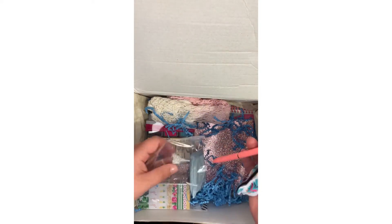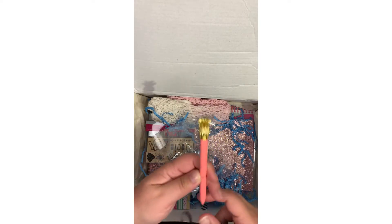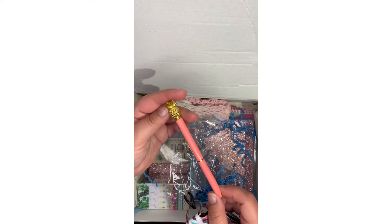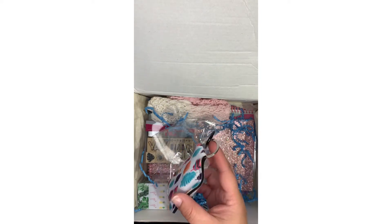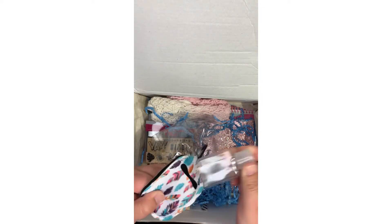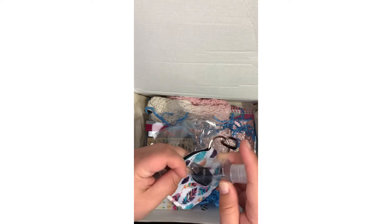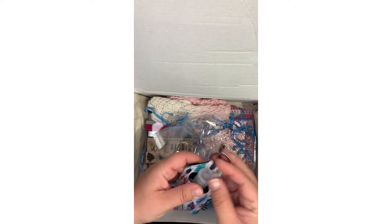What is this? Oh, look at this — it's got a pineapple on the top. It's a little holder for your hand sanitizer. I'm getting ready to go to the beach, so that would be super cute to put on my suitcase.